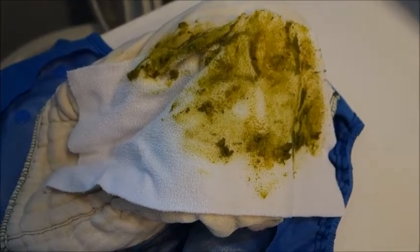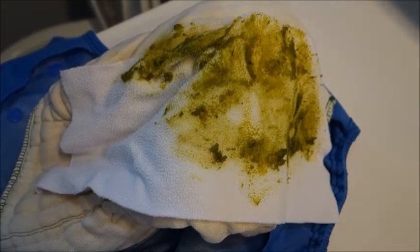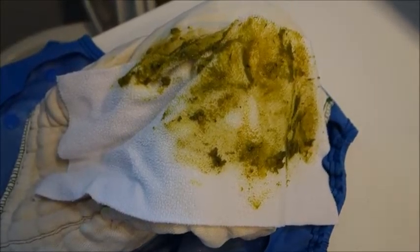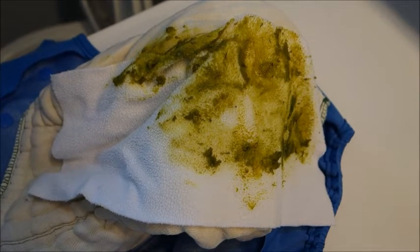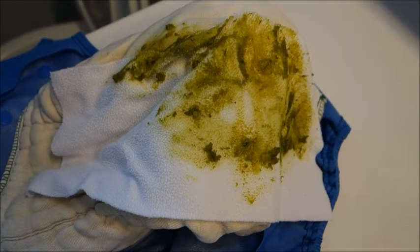So as you can see, the liner is not as clean as it would be with a flushable disposable liner, but this is okay — it can go in the wash and it'll come out clean. Thanks for watching and click subscribe.